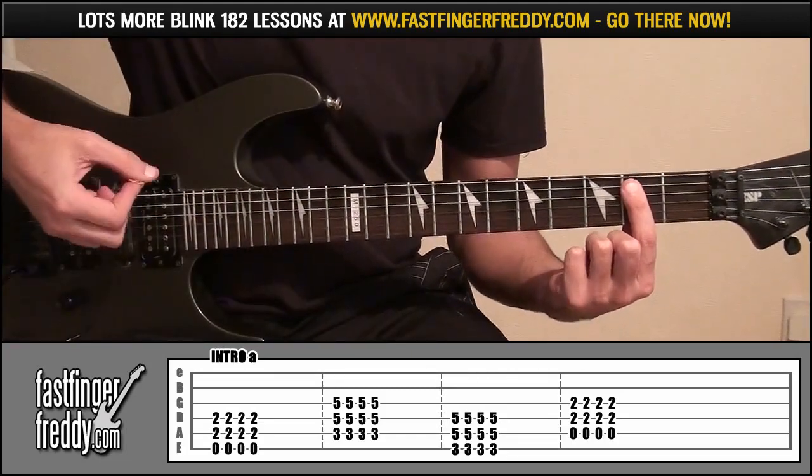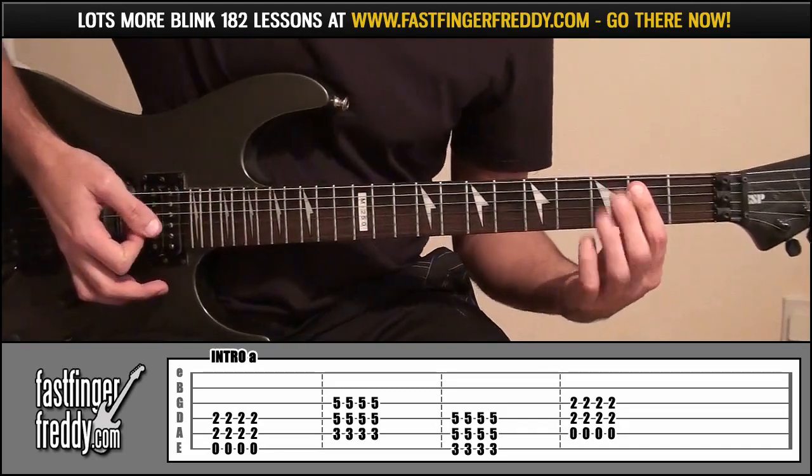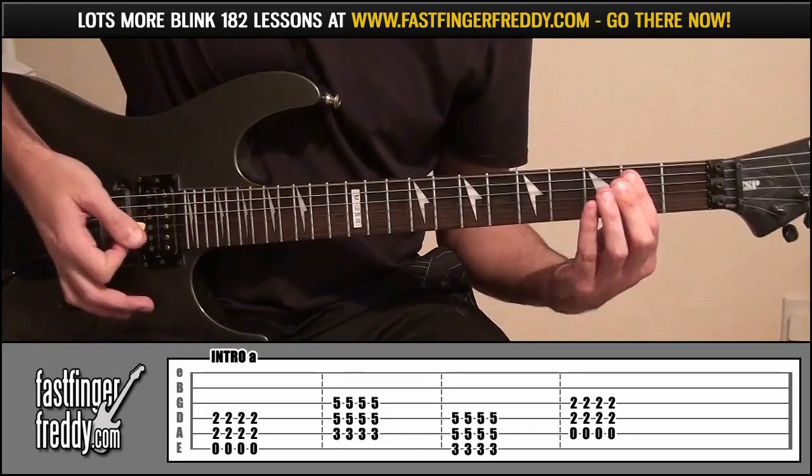Down and up 4 times — down, up, down, up. And as soon as you've played it, take the side of your hand and lay that down on the strings to stop it from ringing out.